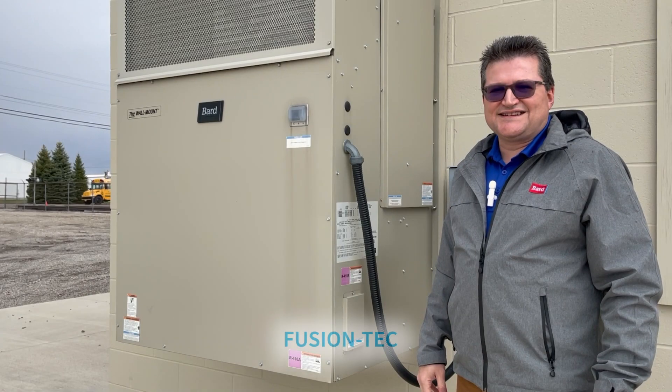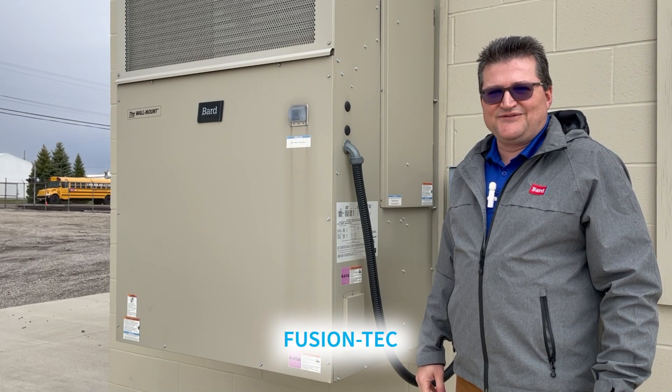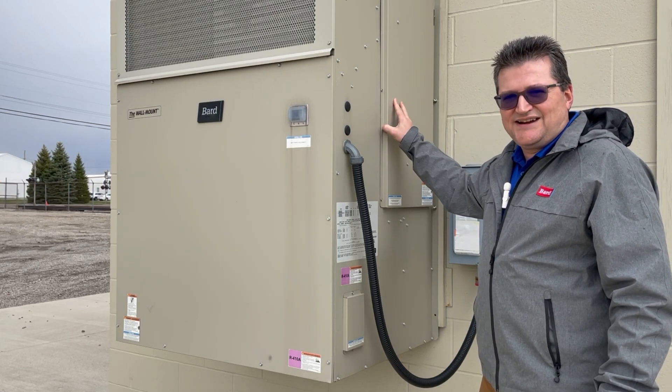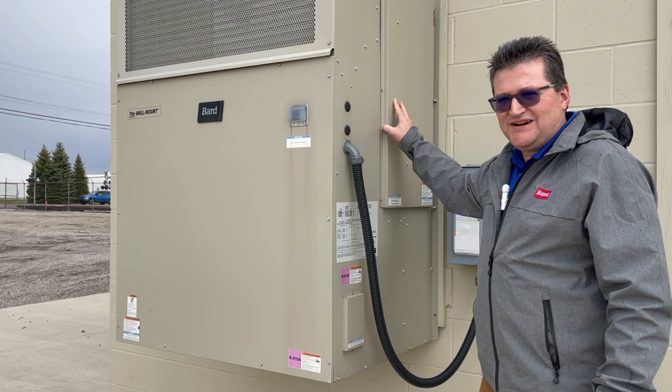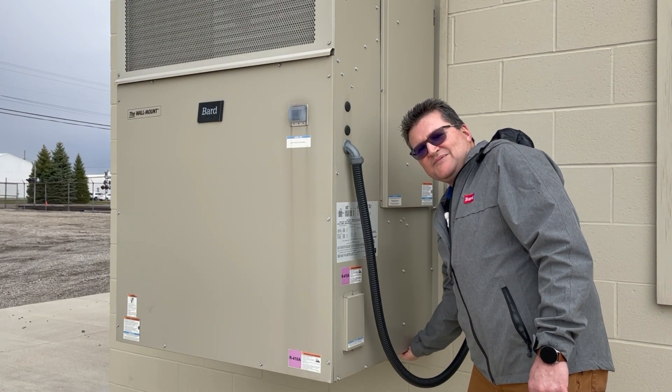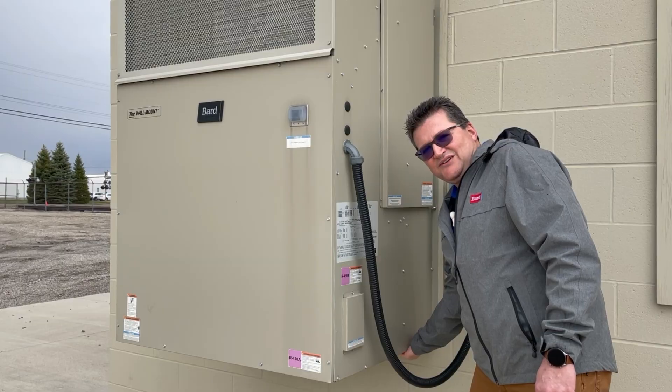This is our Fusion Tech product — it's a counter flow unit. It has side access panels on each side for main unit filter access, and also a very coarse filter for economizer intake on the bottom of the unit.